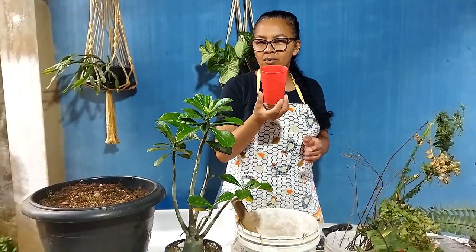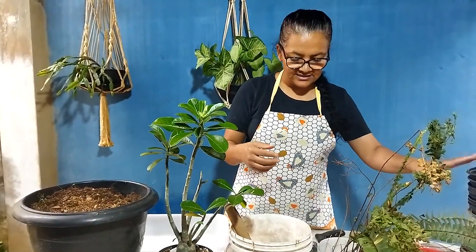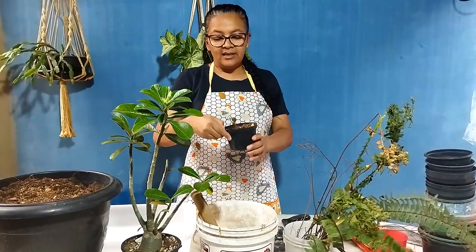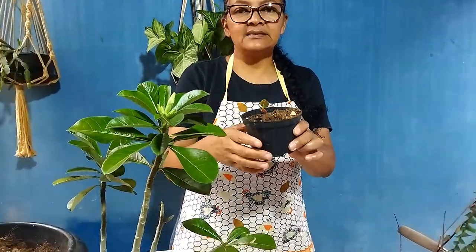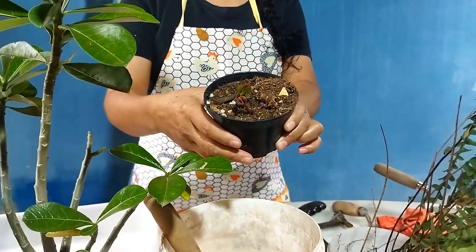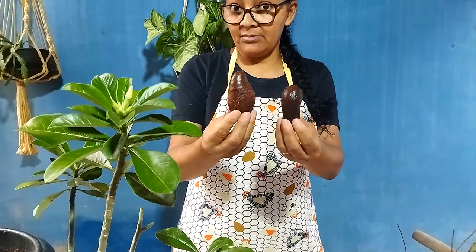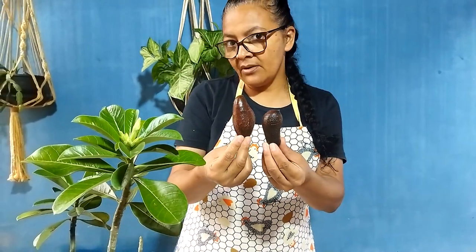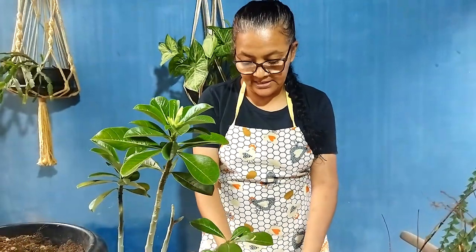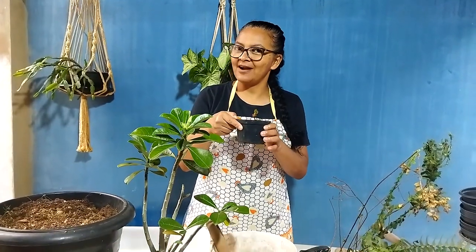E também tem algumas sementes aqui, que eu vou falar para vocês o que é que nós vamos plantar aqui nesses vasinhos. E aqui também tem um pezinho de planta que nasceu aqui, uma sementinha. O Cícero acha que é semente desse jatobá aqui. Mas eu estou com um pouco de dúvida, mas ele acha que é. Bom, não importa, nós vamos conhecê-lo pelo fruto, que é assim que a Bíblia fala, né? A árvore conhece pelo fruto.